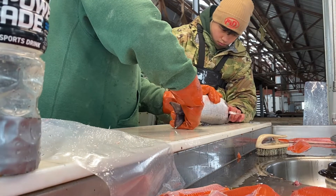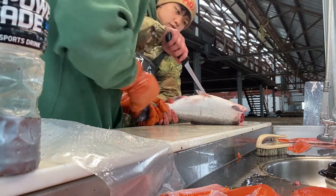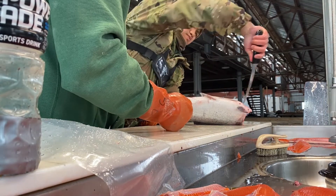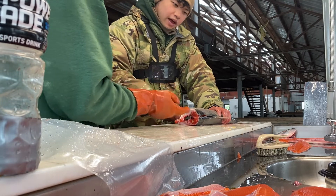I've never gutted or filleted a fish before, so this was kind of rough. The only part I really remember is sticking the knife in the butthole and going all the way up. But all things considered, I didn't think I did too shabby.